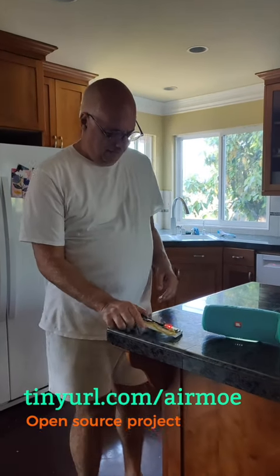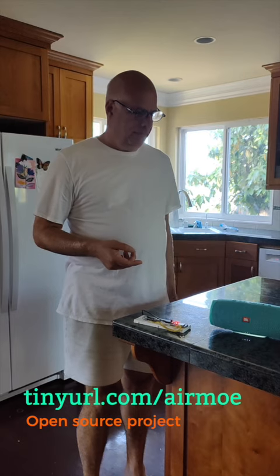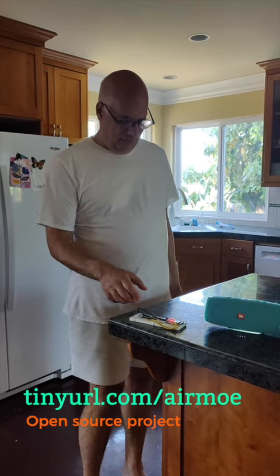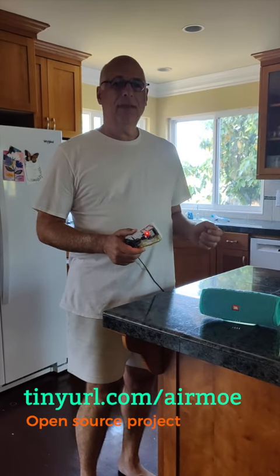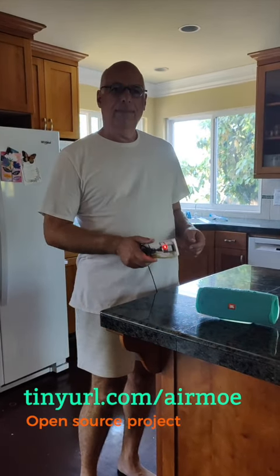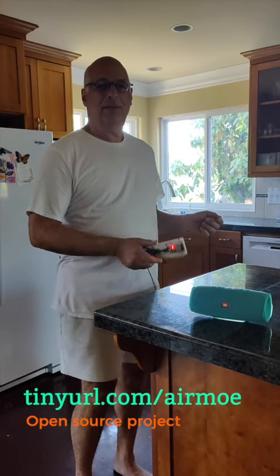So if I just plug it in here, it'll create a Bluetooth connection to the speaker. There we go. And now it's basically an air guitar. All I have to do is shake this just a little bit, and as long as I'm shaking it, it doesn't play the music.